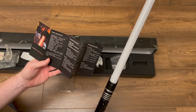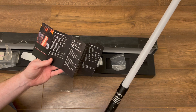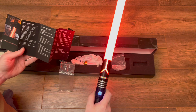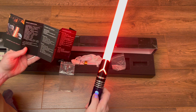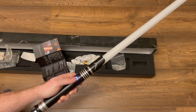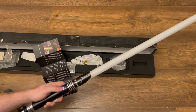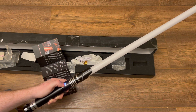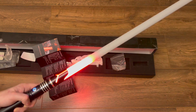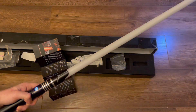The saber has 16 different sound fonts, nine different blade colors, nine different blade effects, and nine different boot effects. Twist to turn it on, and there are other things you can do — like if you hold the button and twist, that's the first ignition type. There is also a second and third ignition type, as you can see, giving you lots of different options.